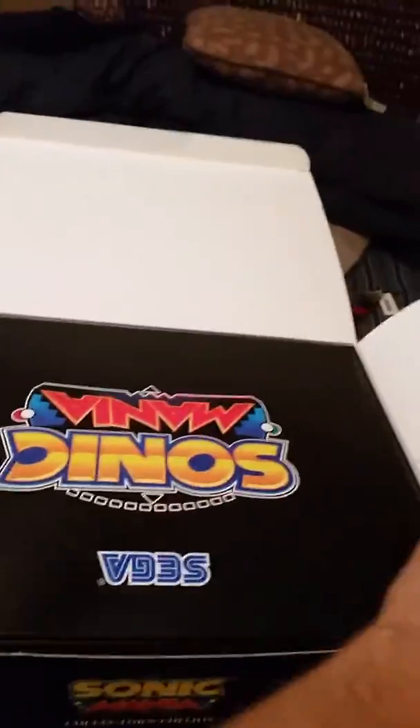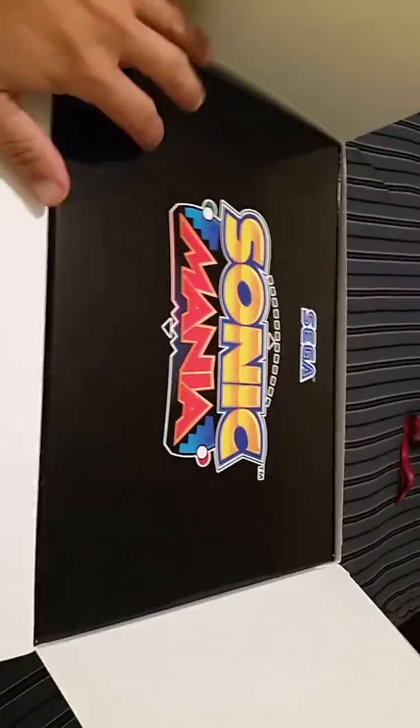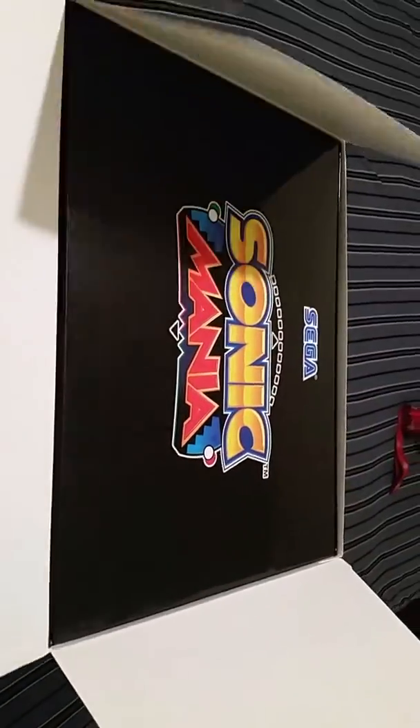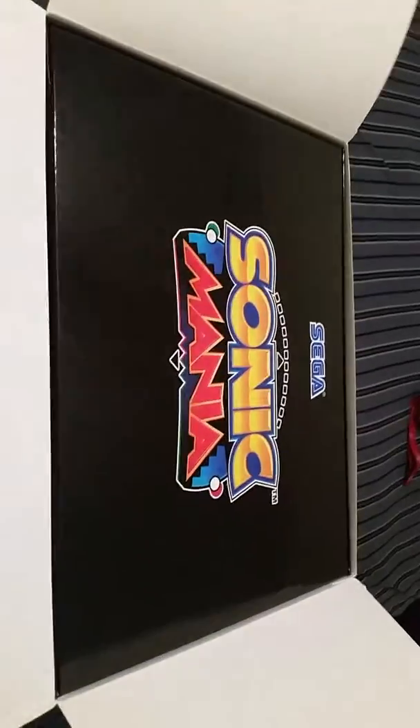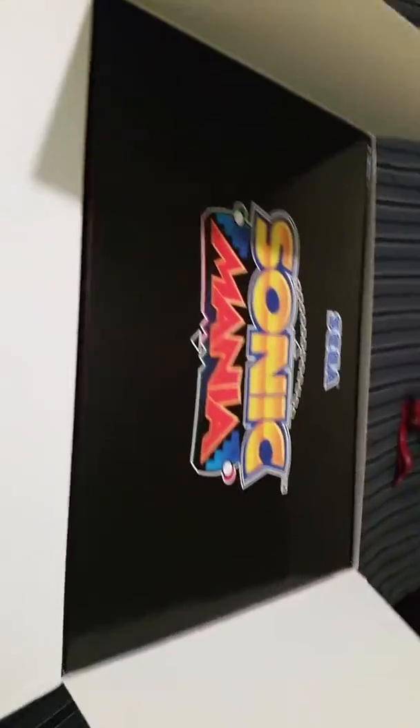All right, let's see what we got here. Box up. Sonic Mania. What if I turn this around? Okay, we got Sonic Mania right there. Looks nice.